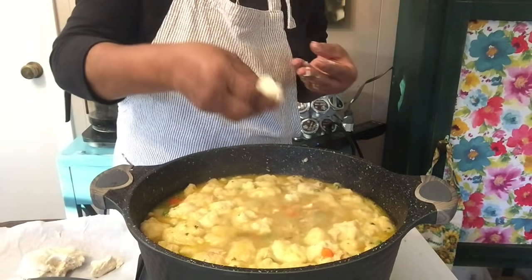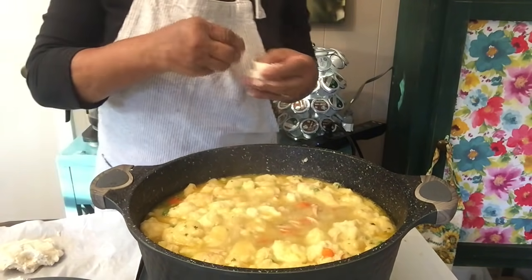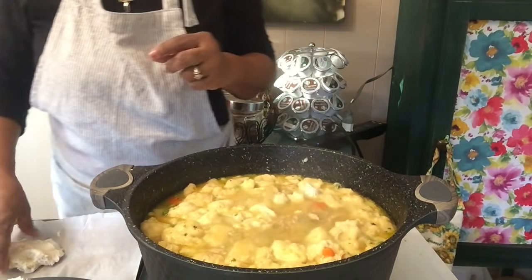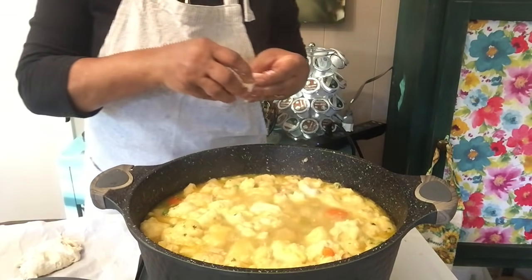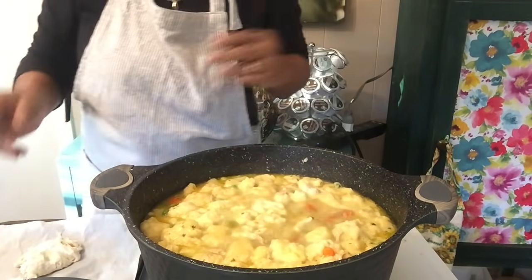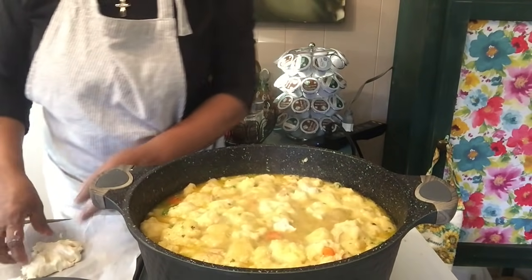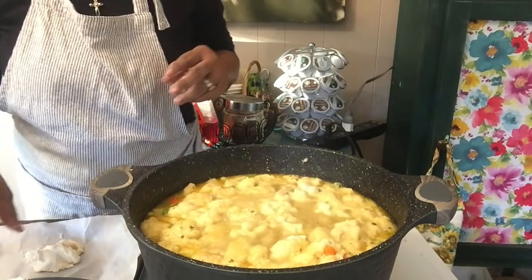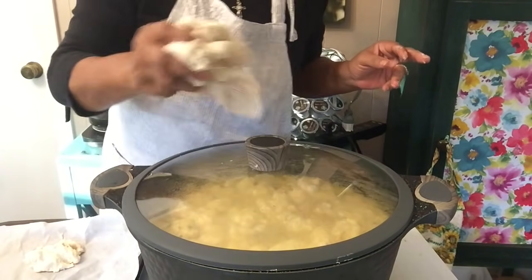I think I got enough dumplings, okay? I love dumplings but I think I have enough — maybe a couple more. I love it to be covered like a dumpling pie. Cover it and let it simmer on in.